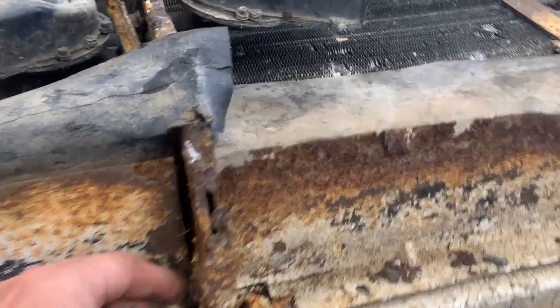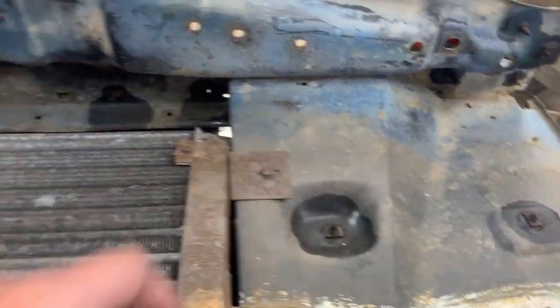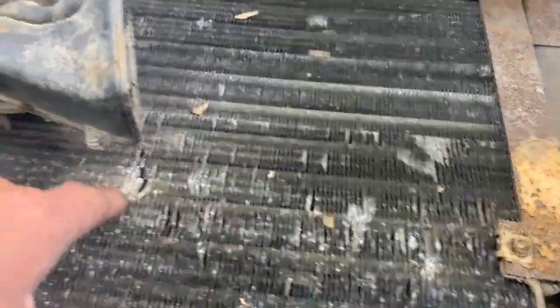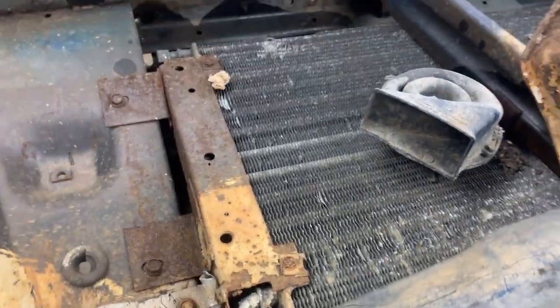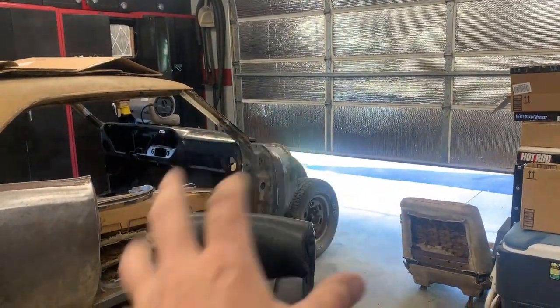I need to spray this all down real good with some penetrating oil - I've already done some. I don't think the air conditioning condenser is any good; she's got some pretty good damage here. This tube here is damaged, so we're going to rip this whole thing apart, strip it clean, get it painted and mount it up.